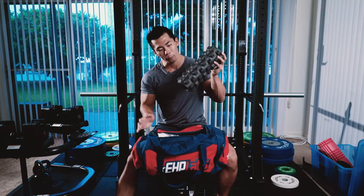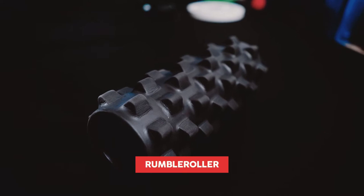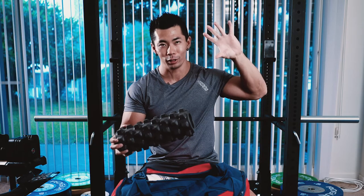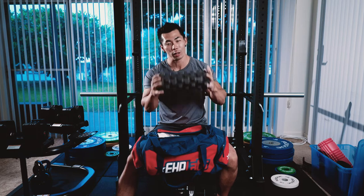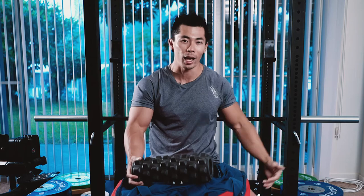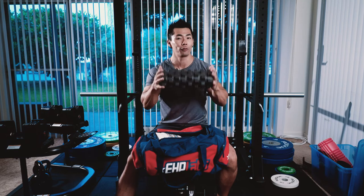First thing we have in my bag is a rumble roller. Now there's a lot of different types of foam rollers. You got the soft foam type that most gyms have, but for me I really like the extra firm rumble roller. You can roll it everywhere across your anterior delts, quads, IT band, your lower back. I foam roll every day before I workout.